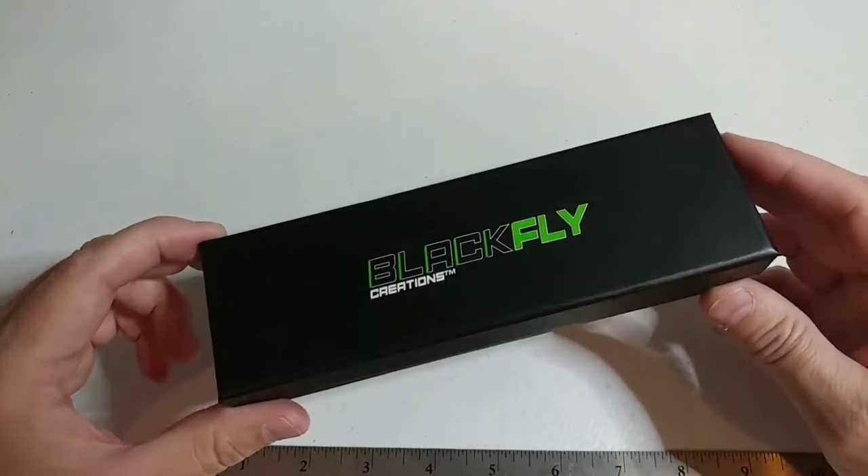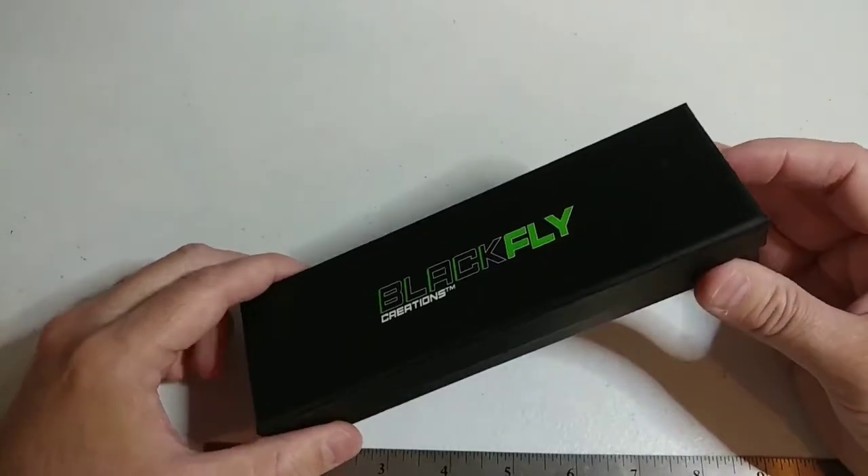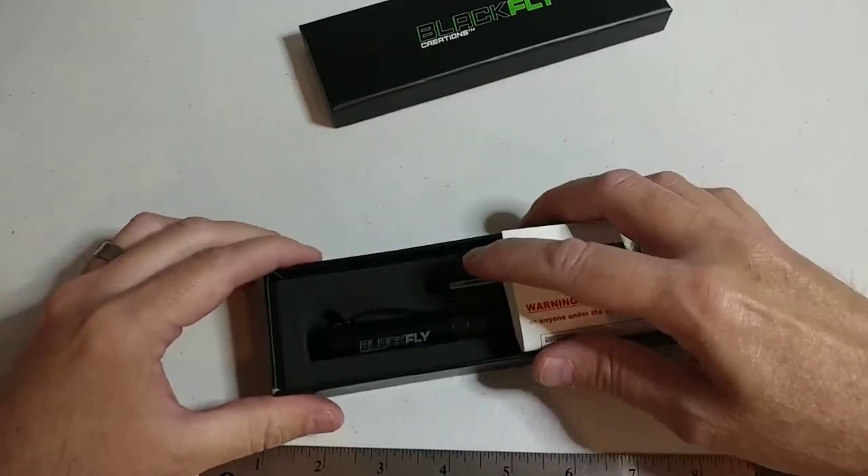Hey guys, this is Steve with Blackfly Creations, and I'm just gonna show you guys real quick how to install a 550 paracord on the Blackfly Creations tactical pen.